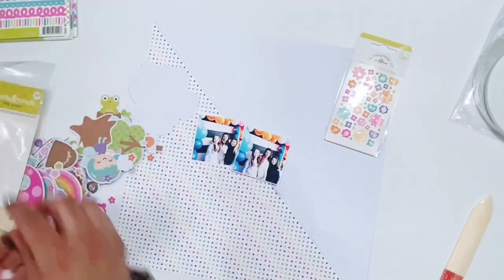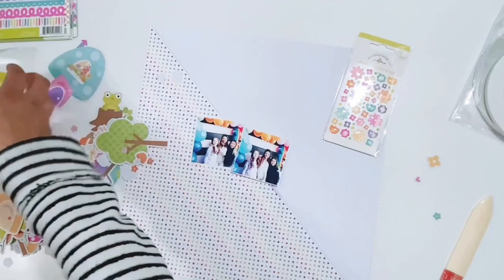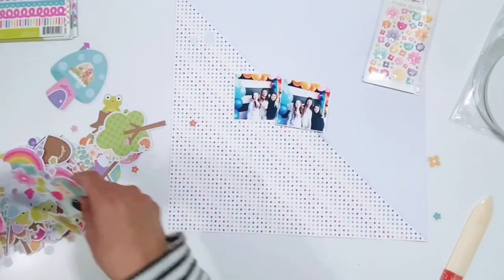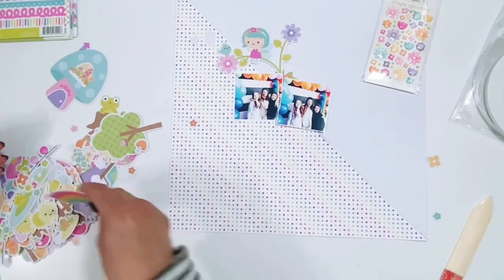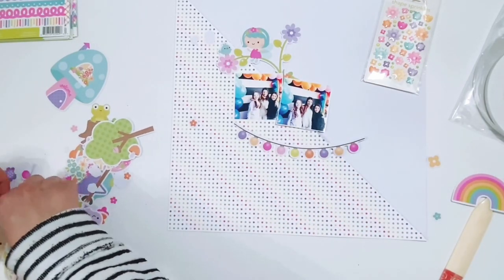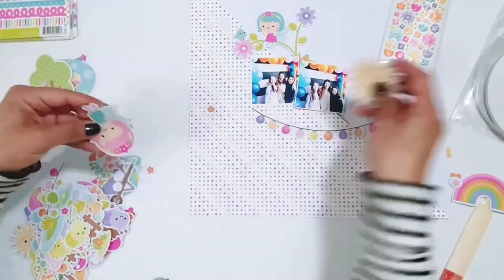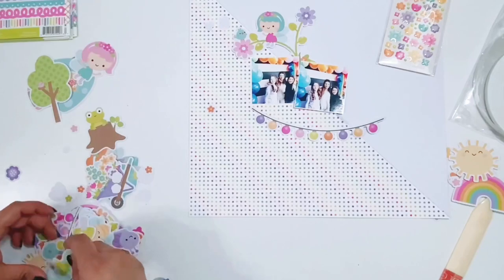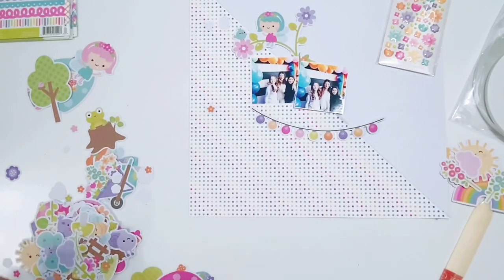I'm getting all of the die cuts out and I'm going to go through the odds and ends and also the chit chat pieces, then pull out some different things I want to get onto this layout. I do a lot of different embellishments and I want to kind of cover up the line that goes between the pattern paper and the white cardstock — just fill that in with fun embellishments.